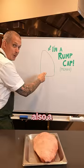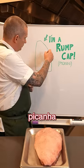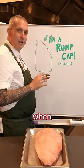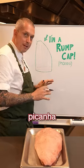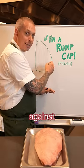This is a rump cap, also known as a picanha, depending where you are in the world. On a rump cap or a picanha, roughly speaking, the grain runs this way. When you're cutting steaks, you're always told to cut against the grain. But the theory with picanha is you cut it with the grain so that when you're eating it, you're cutting it against the grain.